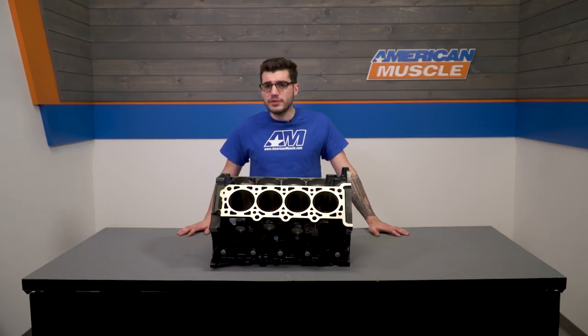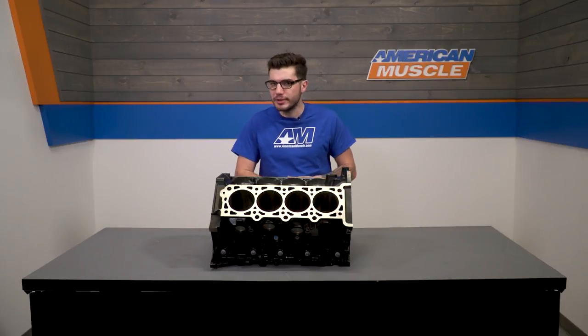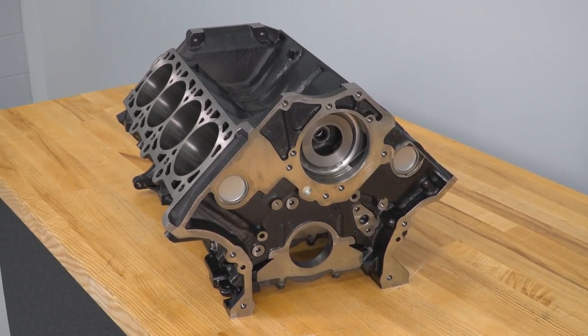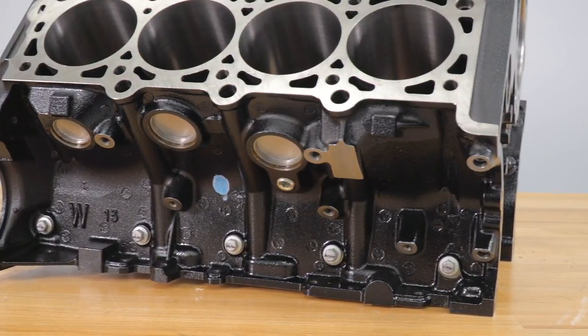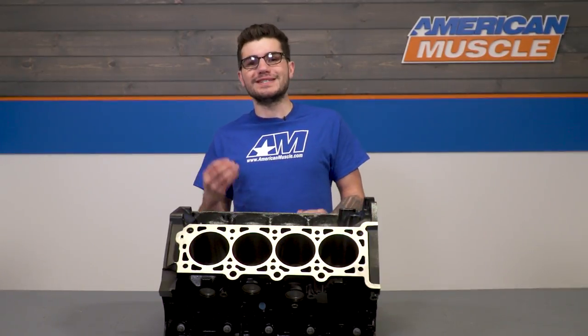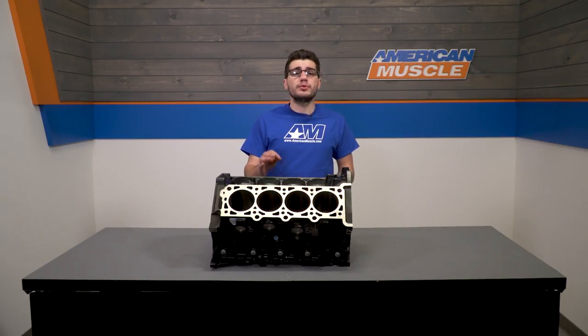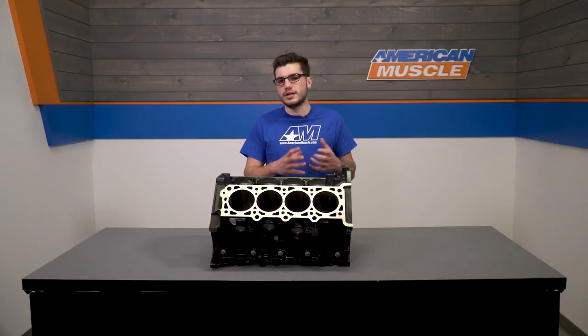This block is the perfect solution for anyone looking to build up their 4.6-liter to make more power and have stronger and longer-lasting durability. This is a bare block that does not include any internals, so it's a great time to throw in some forged internals and really maximize your capabilities. It also does not have a freshly milled head deck or cylinder bores, so a machine shop will need to mill the head deck surface and finish the rough-honed cylinder bores.